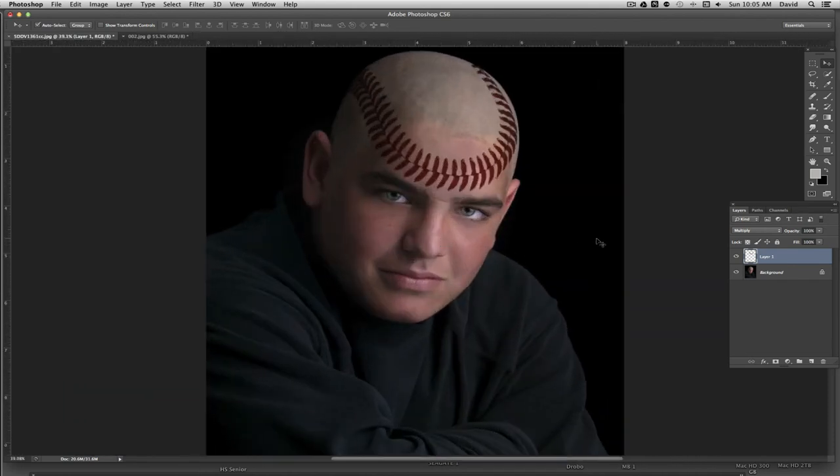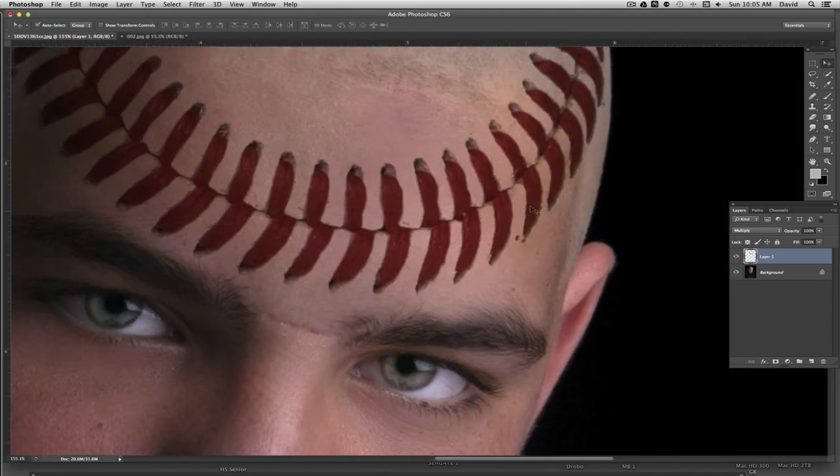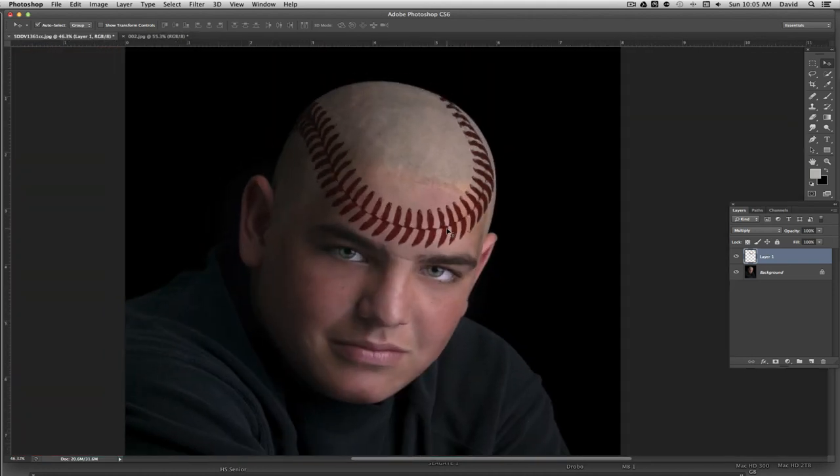Hopefully this was a helpful tutorial — enjoy playing with the images. It's kind of fun because when you look at the detail in the head it almost looks like his head was stitched up with a baseball. We had something like this up in our studio for a while and people were just shocked that it wasn't real — the special effects are pretty incredible. Let me know if you liked the video by commenting, and if you liked it definitely subscribe. Go ahead and play with the images and hopefully you'll enjoy it. Thanks for watching.